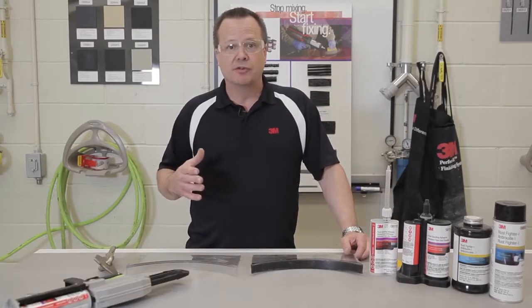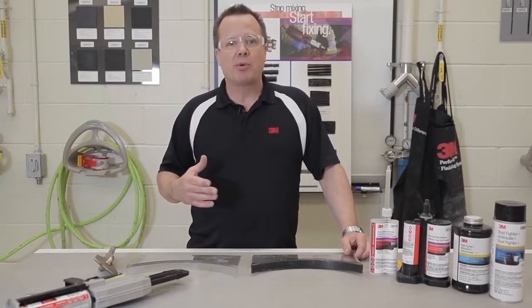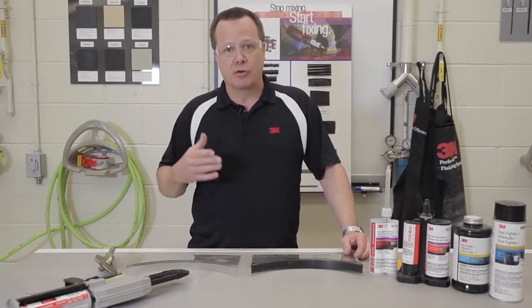Hi, this is Sean Collins, 3M technical service engineer. Today I'm here to talk a little bit about properly applying panel bonding adhesives. One of the big advantages to using panel bonding adhesives over welding is that you don't get the corrosion. So we have to make sure that we properly apply it to avoid those corrosion issues.